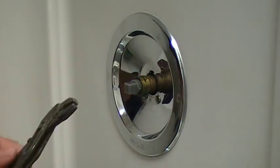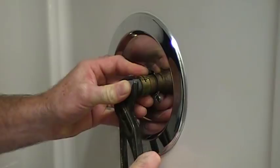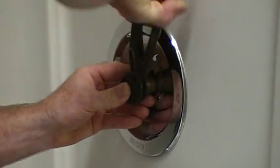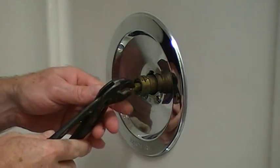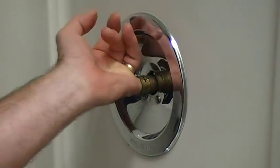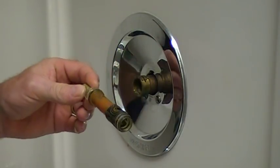So we have the nut in there and we're going to give it a turn — back and forth. That breaks the seal in the faucet. And there's the old cartridge. You can see a little bit of the mineral build-up on that.